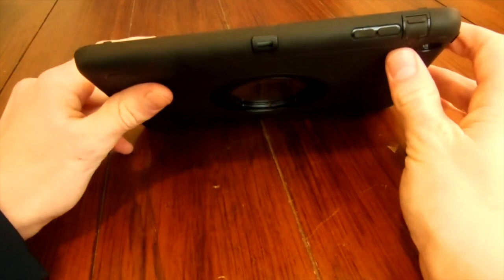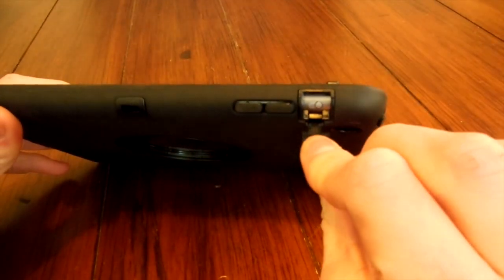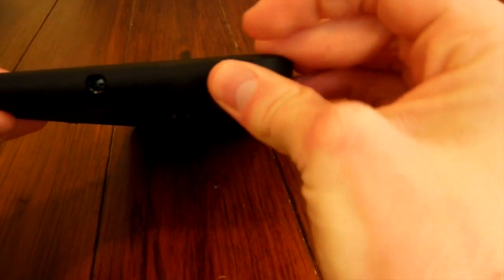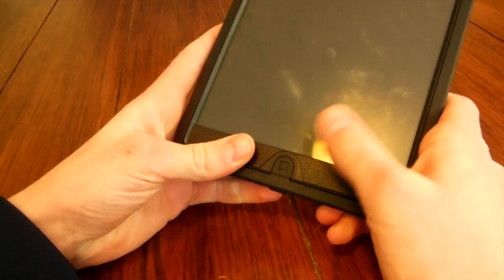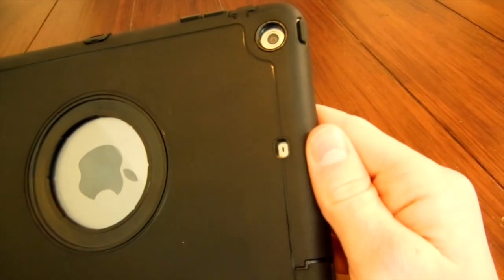This case is not 100% waterproof, but it is water resistant. For every port — right here for that switch, up on the audio jack, and down on the bottom for the charger — there's a flap. So your iPad in this case can take splashes and a little bit of water, but I wouldn't put it underwater, because the microphones are exposed.